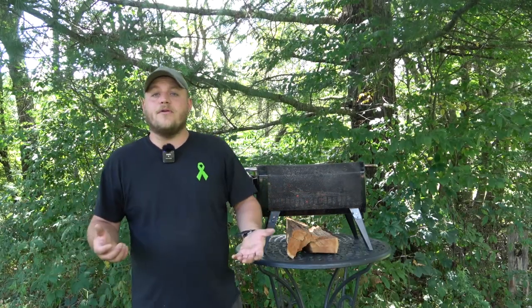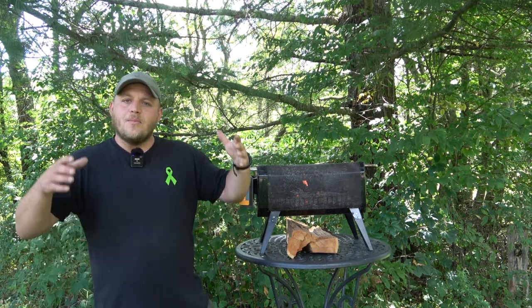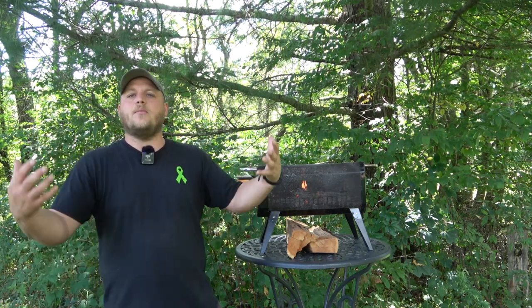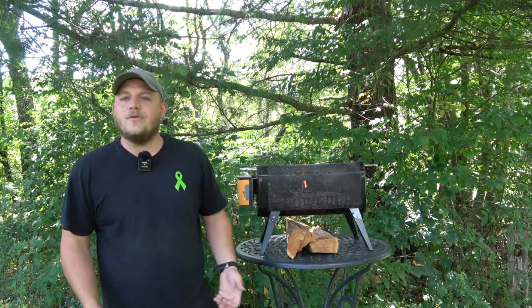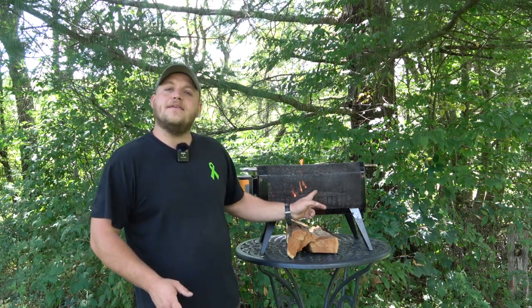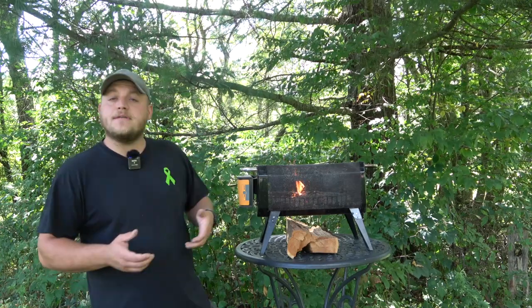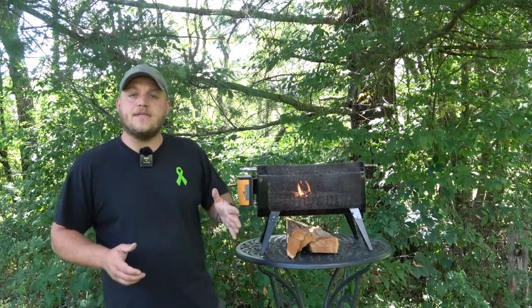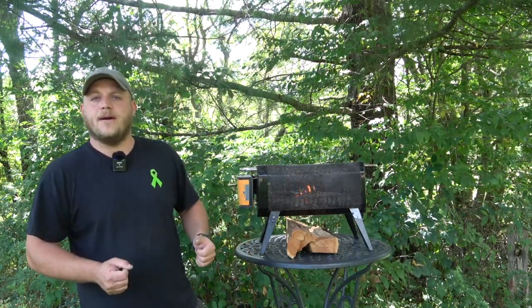Why do we burn fires? Well, heat, we cook on them, it keeps the bugs away, but it's a gathering point. People come around that fire when we're camping, tell stories, roast marshmallows. It's just a central point for gathering. I think that is a major, major plus side to this unit. There's other things I like about it as well, and a couple things I wish were done differently, but let me show you how I store this thing and how I set this unit up.